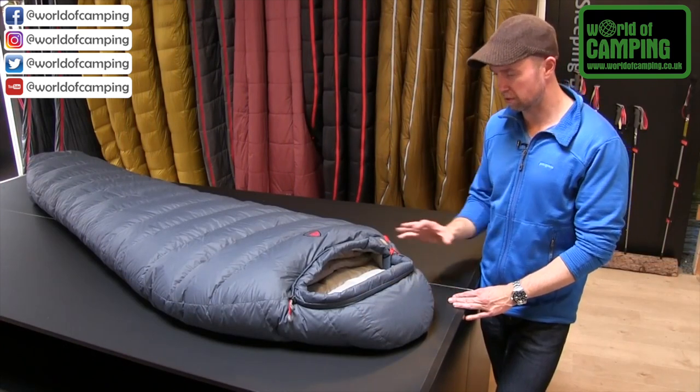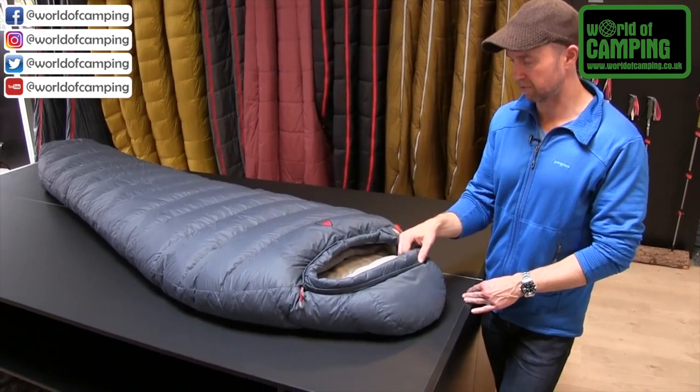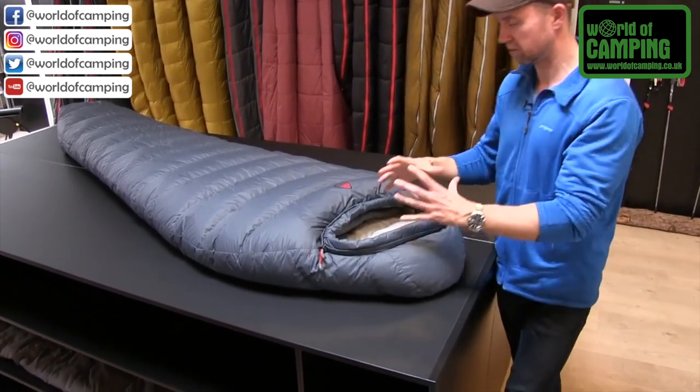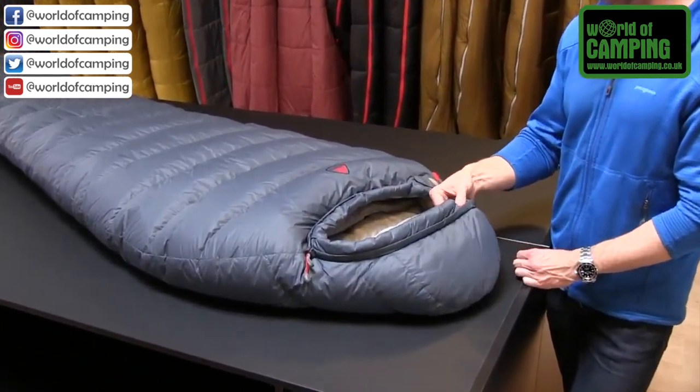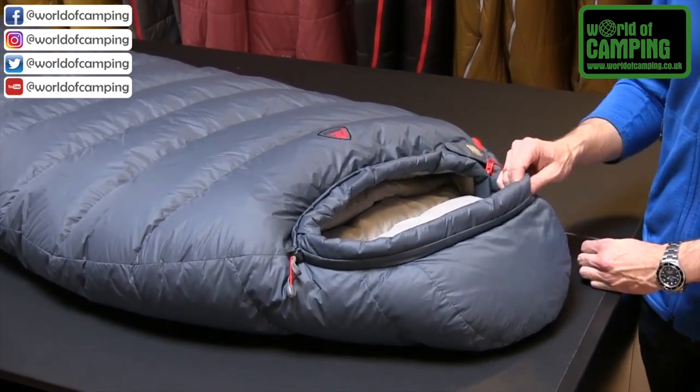If we take a closer look at the hood area, you'll find that the hood opening has a little face baffle, so when you really tighten it around your face when it's cold, it's still very comfortable and the cord is moved away from your face — a nice little comfortable detail.